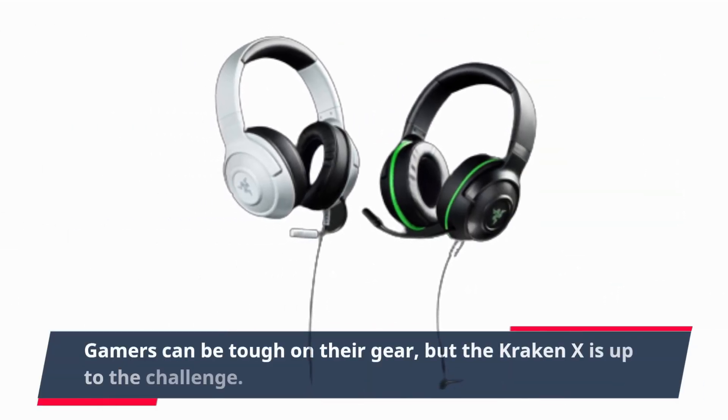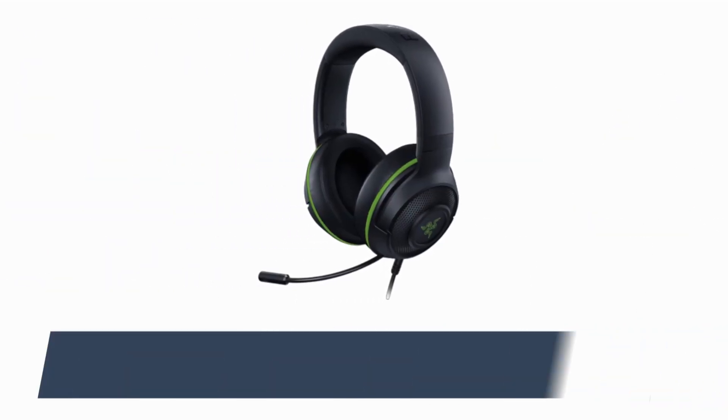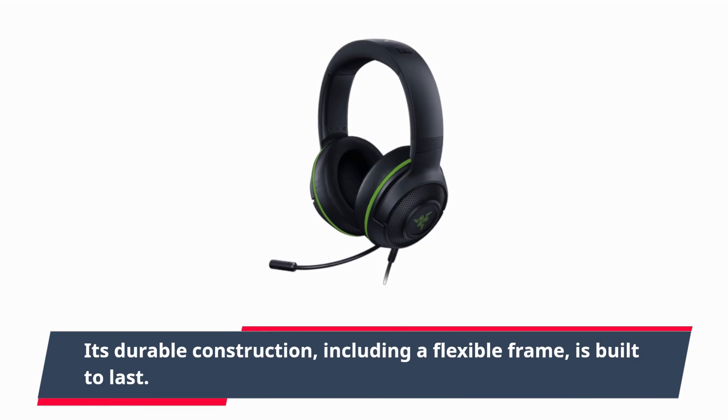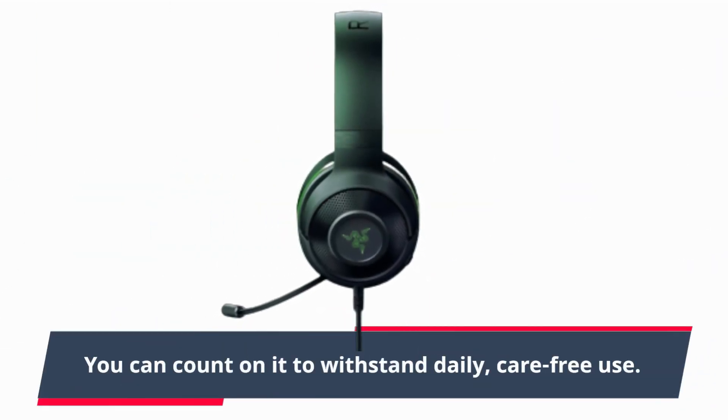Gamers can be tough on their gear, but the Kraken X is up to the challenge. Its durable construction, including a flexible frame, is built to last. You can count on it to withstand daily, carefree use.